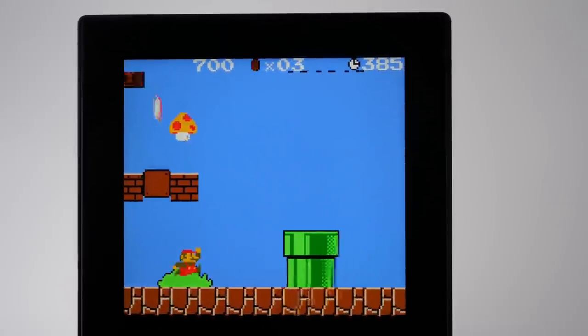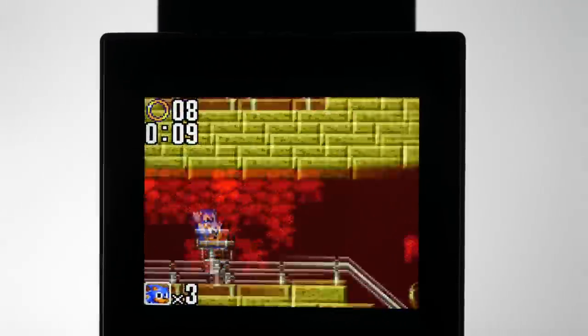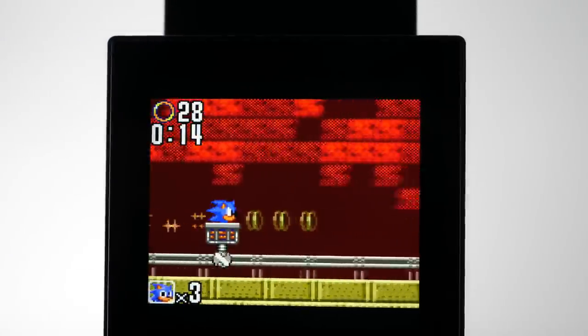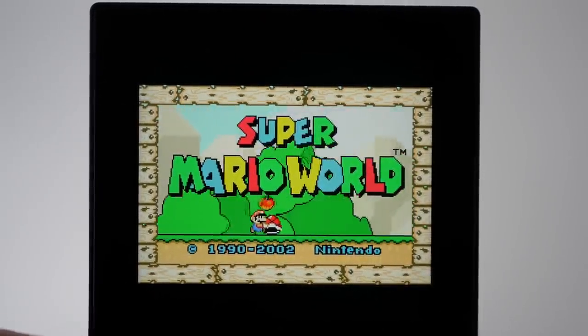The screen quality alone is astonishing. With a diagonal length of 3.5 inches — far bigger than any of the Game Boy line — and a resolution of 1600x1440, it has a PPI of 615, which is notably higher than even the latest iPhone or Pixel phones.